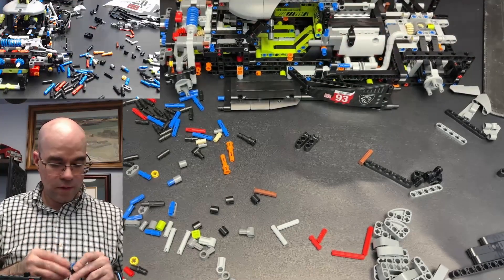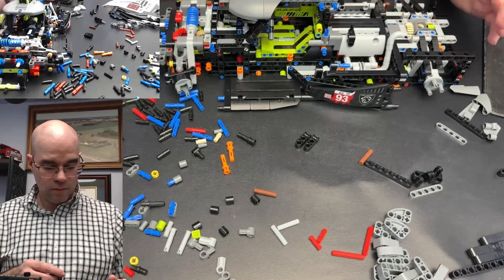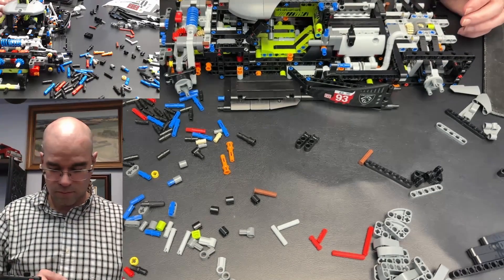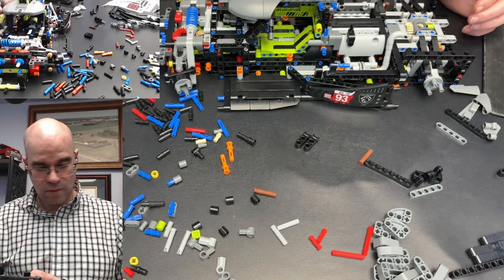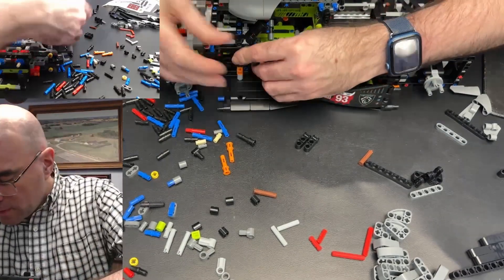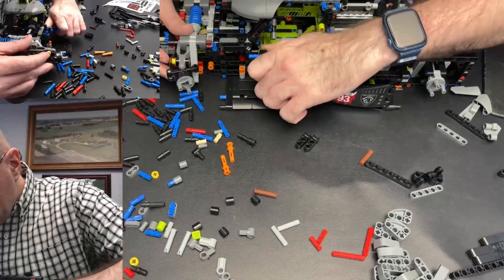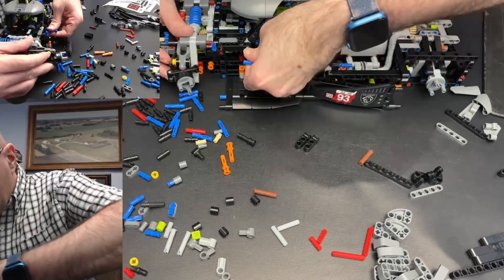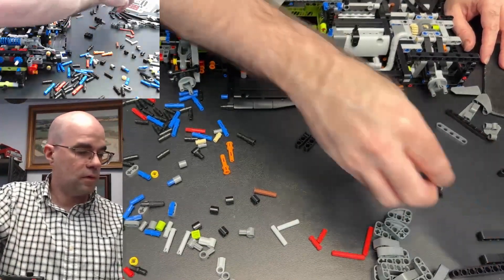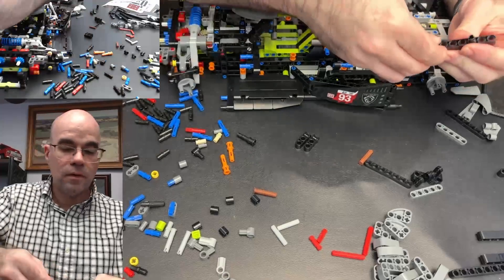And that is supposed to go — oh no, this side — these two black pins, get that in there. There we go. Now I have another 7-beam, some pins in there.